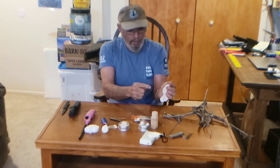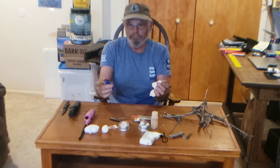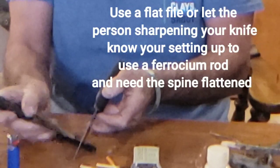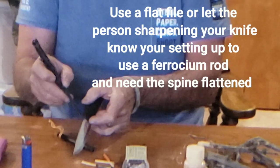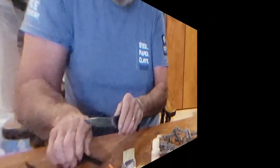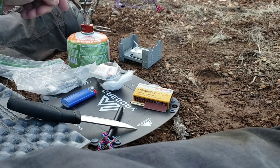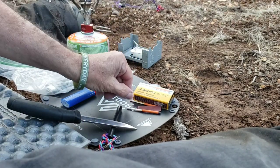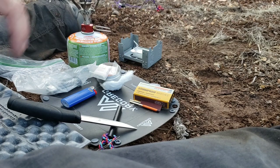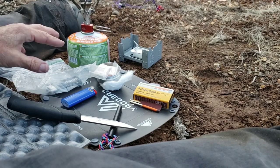A coffee filter makes a nice tinder — you shoot your sparks right into it. Truth be told, everybody uses a BIC lighter. I use it quite a bit whenever I'm cooking with my isobutane; the ferro rod is my backup. BIC lighters are by far the most convenient — they work all the time.